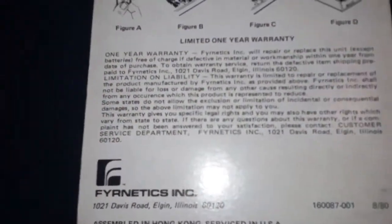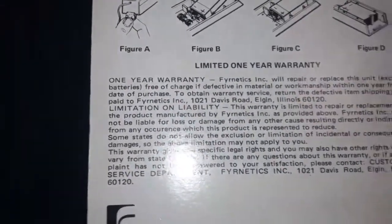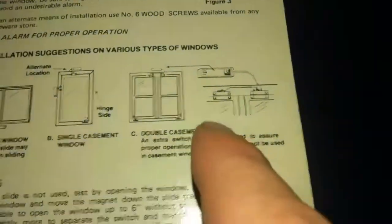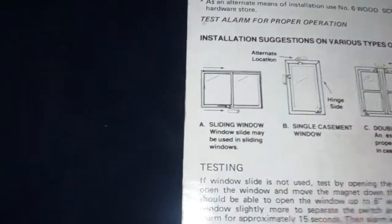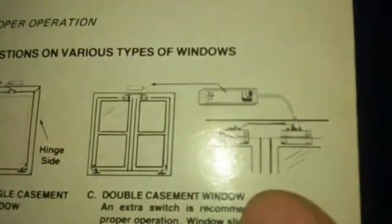You can see the instructions on it — it shows you how to set it up. It says there are actually two ways of doing it. You can also wire it to multiple windows, as shown in this picture.